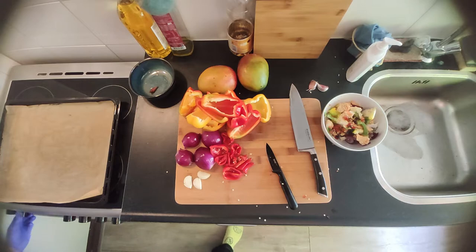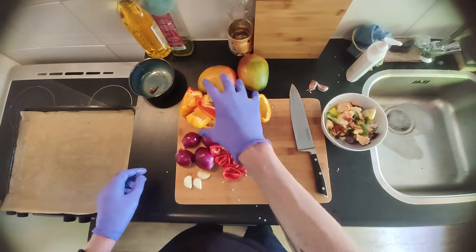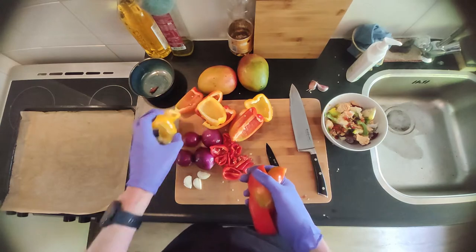Now that you've cut and deseeded all your ingredients, you can put them on the oven tray. I forgot to preheat my oven, but you have to turn on your oven as high as it goes. Preheat it and we're gonna roast the ingredients.